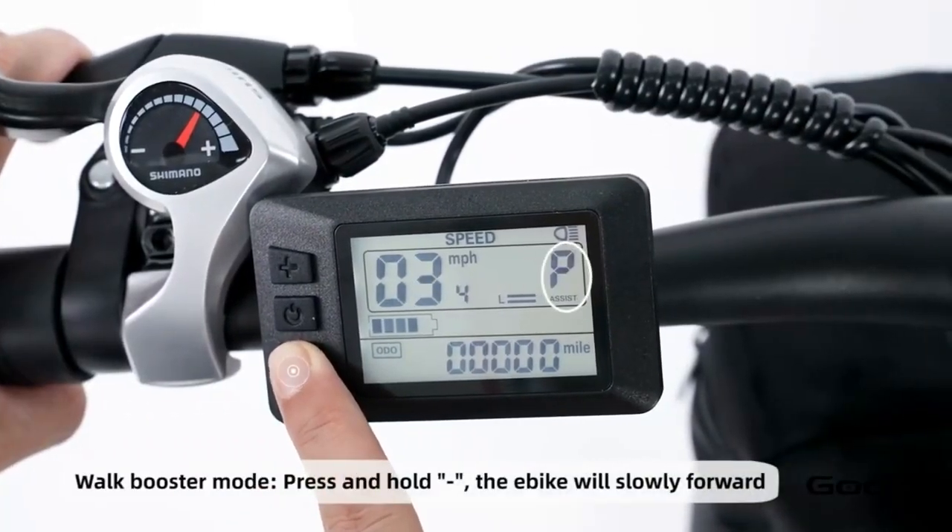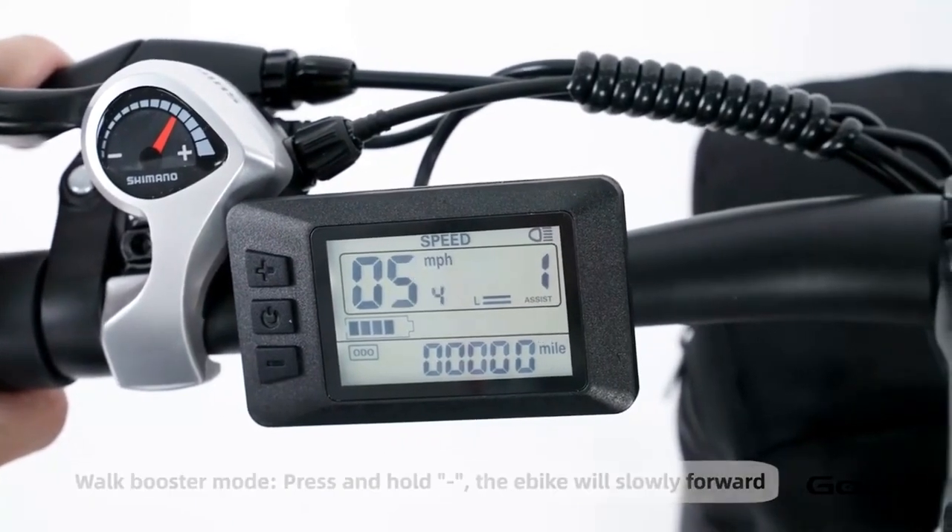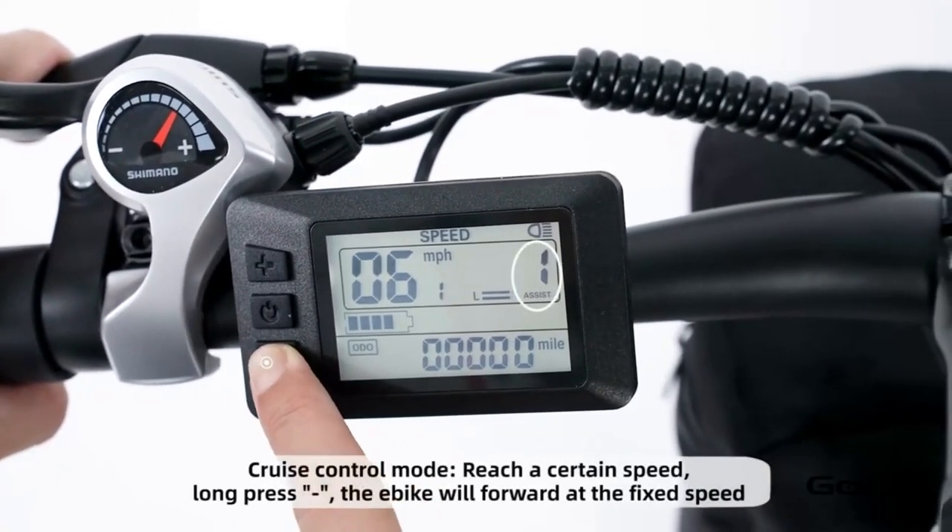Hold the minus button for cruise control. Hold the middle button to power off the bike, or press and release it to cycle through your trip mileage.